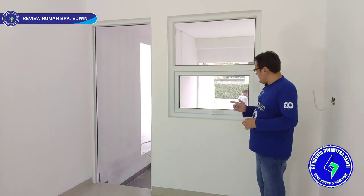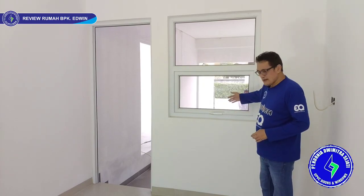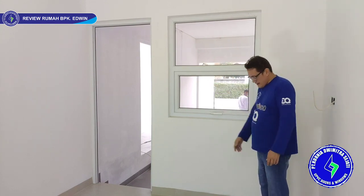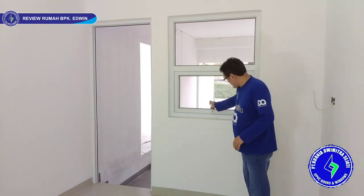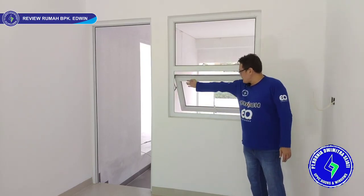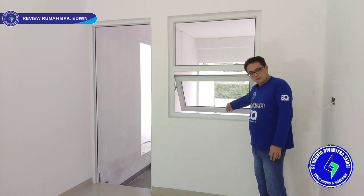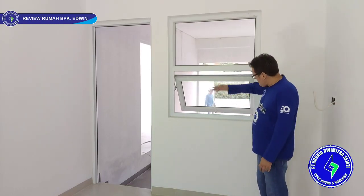Now we are in the kitchen area. In front is the carport, so it faces the garage. The model has fixed glass on top and a tilt (jungkit) window below. Because the kitchen counter will be here, this is just for air circulation. We use casement on the left and right side. For the tilt window, the opening is like this — maximum stop at 45 degrees. It cannot open further.